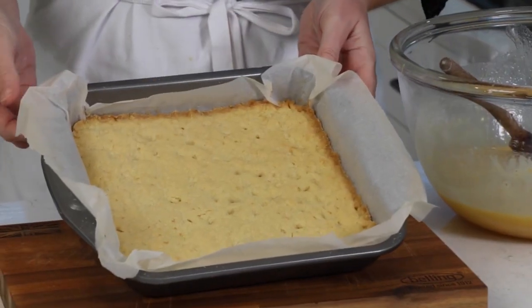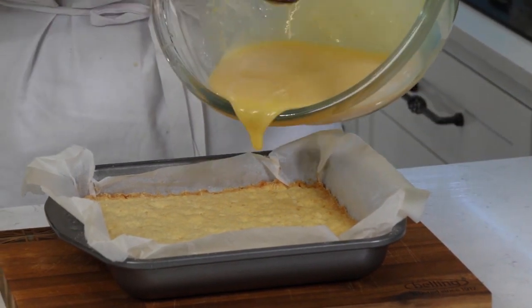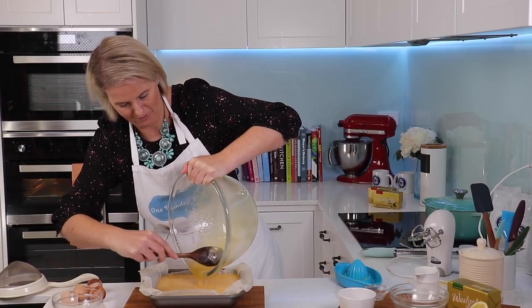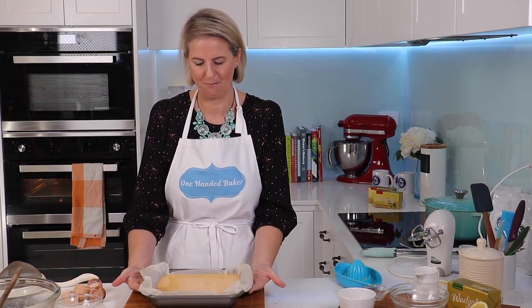This has cooled just a little bit but it's still warm and we just pour this straight on. Beautiful. This is why you want that paper to overhang a little because it will fill up quite deep. This is ready to go into the oven now and it's going to bake for about 20 minutes until it's set.